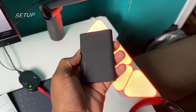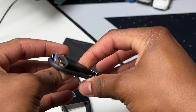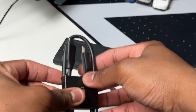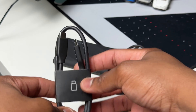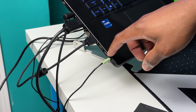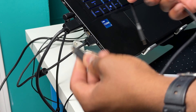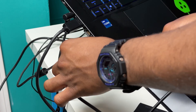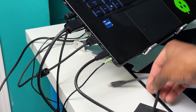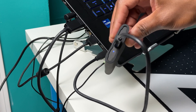Now let's set up the Samsung T9 Portable SSD. We have a USB-C to USB-C cable and a USB-A to USB-C cable. I'm going to go with the USB-C to USB-C cable since that's the port available on my computer. I'll plug one end into the computer and the other end into the SSD — the LED light starts flashing right away.